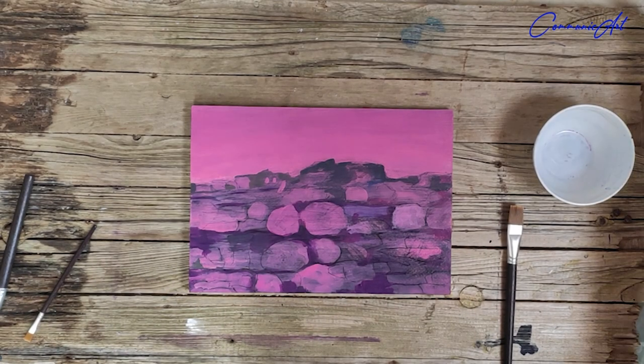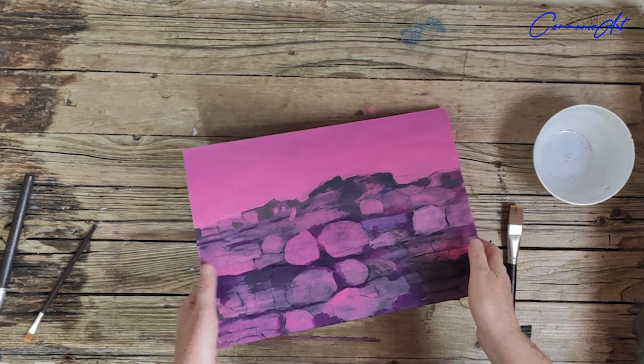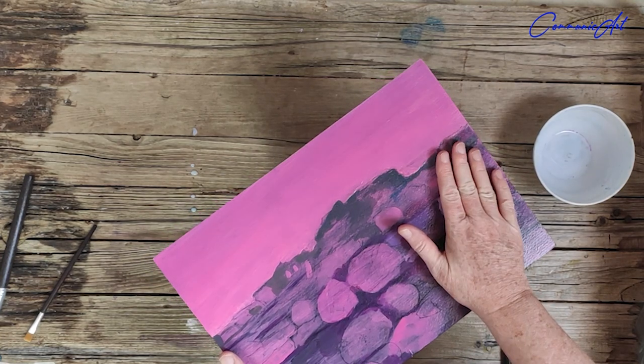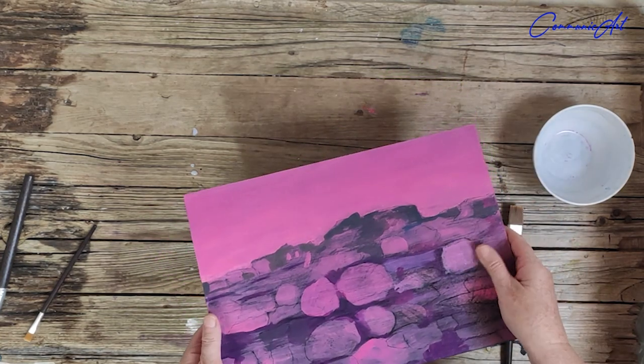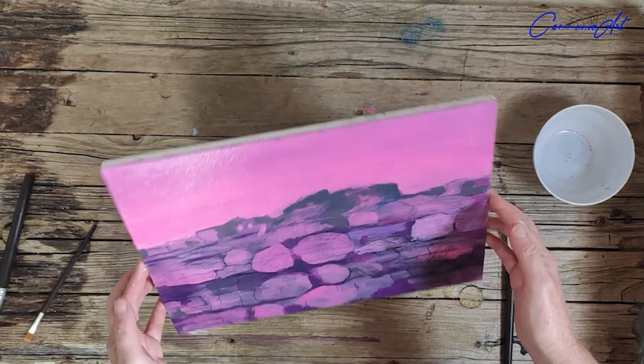You can use varnish right at the very end when your painting is dry and ready to be framed, or like me you can use it midway just to get back that smooth surface from the acrylic. And here you can see — totally dry — it's got a lovely vibrant smooth surface.